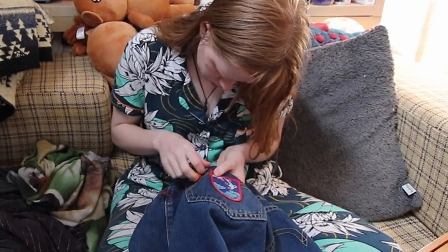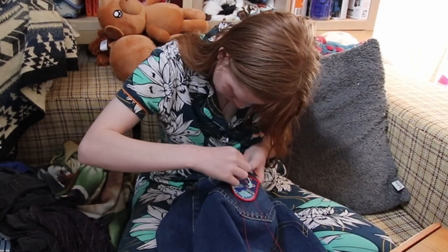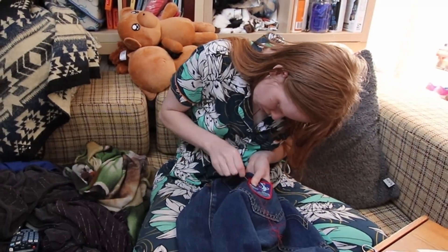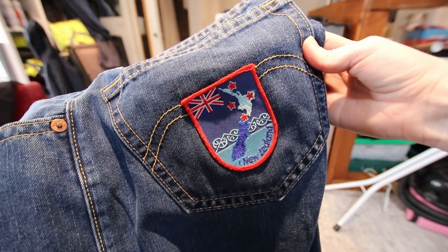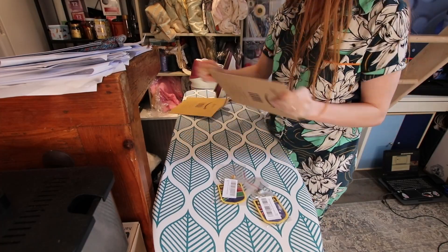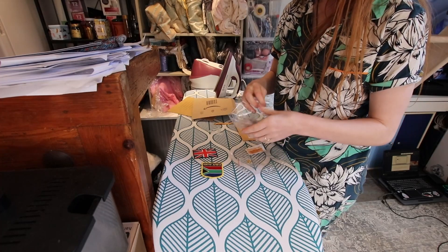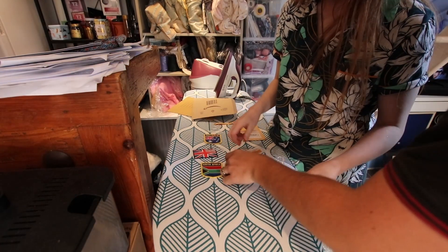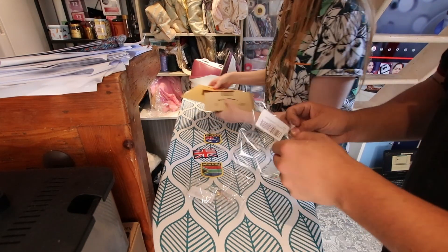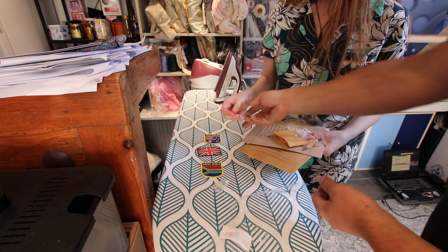If you liked my genius solution to that problem, don't forget to also like this video - it really helps with the algorithm and lets me know what you guys enjoy watching. I then did it all again with the second patch, which was a little harder to sew as it was a bit thicker, and then that was done as well. Just as I was about to turn off the camera, guess what packages arrived? Opening them was such fun and Ben actually came home just as I was finishing up. You also got some pin badges. Really? Oh, it's a little tack on the back! And the Australian flag - they're so cute! I'm gonna wear them.